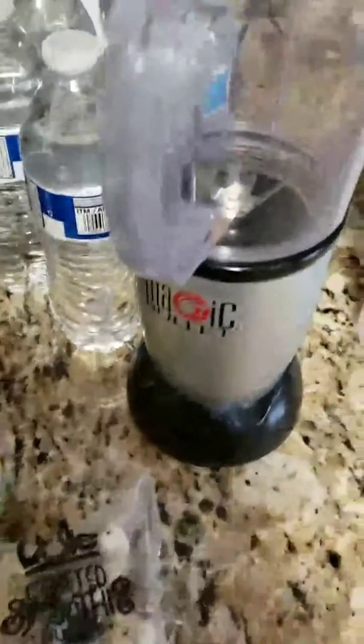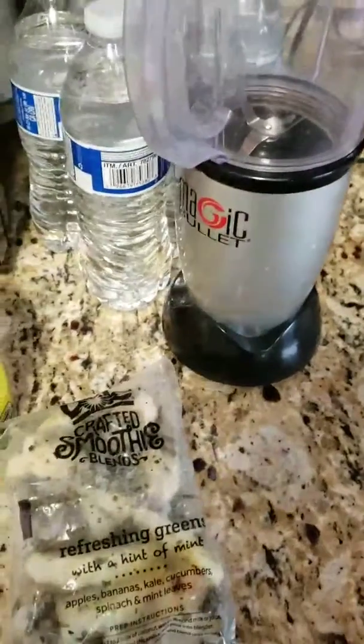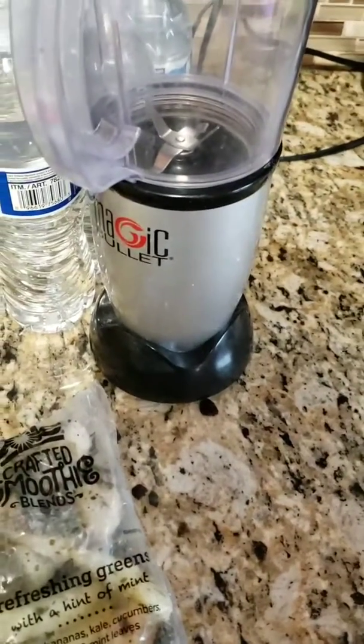Good morning everybody, it's me. I haven't done any of these videos for a while, but I was thinking that I'm really digging these smoothies now, so I'm gonna start doing this smoothie in the morning.